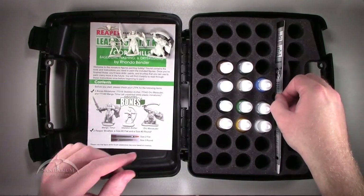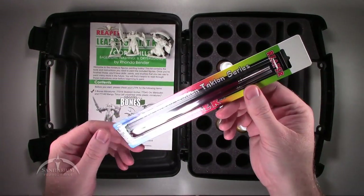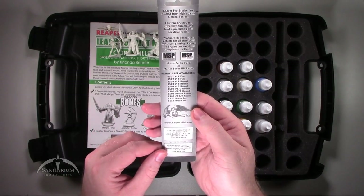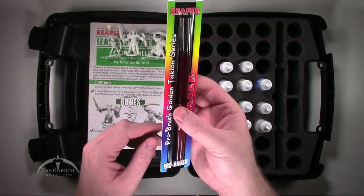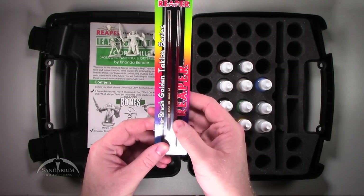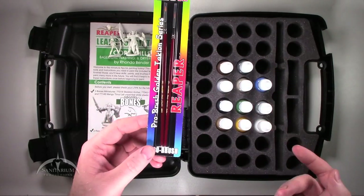In the kit, we also get some paintbrushes. It's on the actual brush itself — got a number zero and a number two, it looks like.